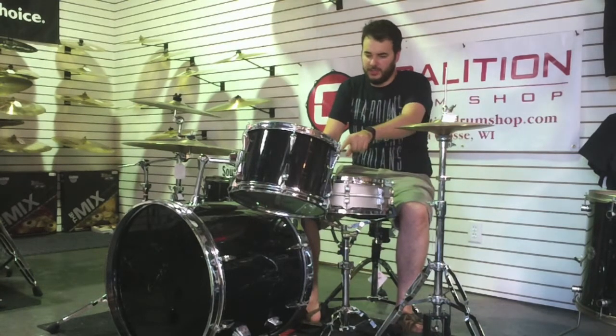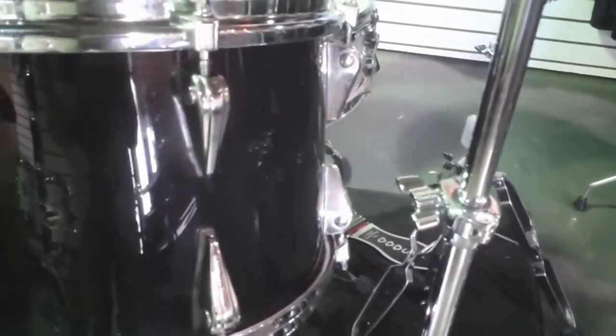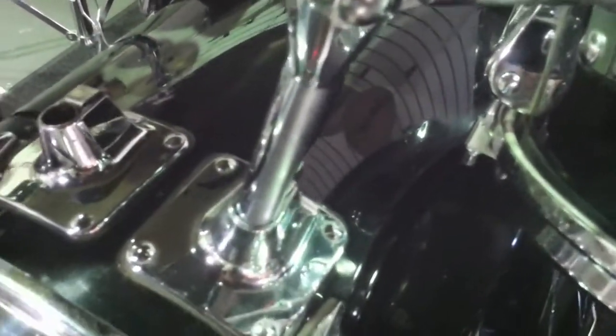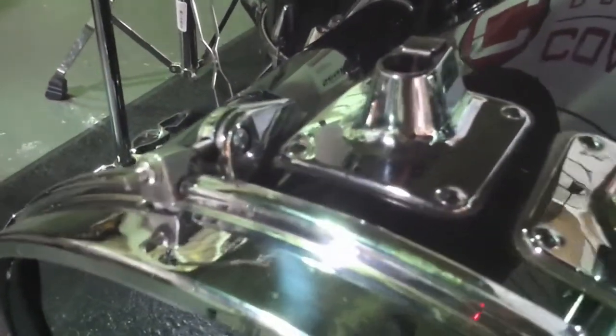One is these really interesting spike style lugs, with a seat-law style tension rod attachment. These are kind of like stick saver hoops on an old Slingerland, a little bit different. You can see how the tension rod actually attaches into the hoop — that's really unique. The bass drum tom mounts are also at an angle, which is kind of strange. And the bass drum hoop has got that same stick saver style to it, which is really interesting.